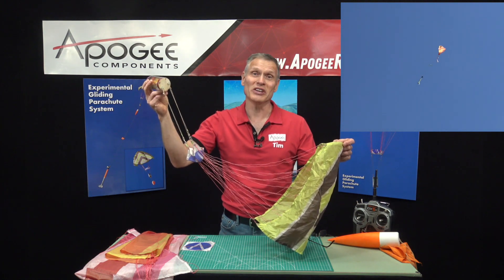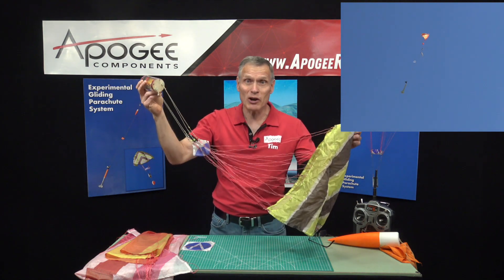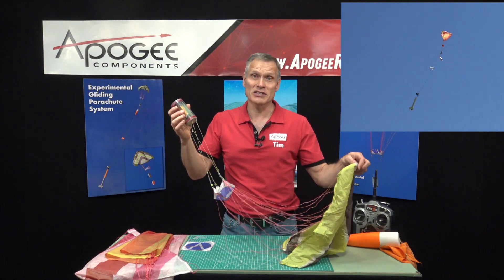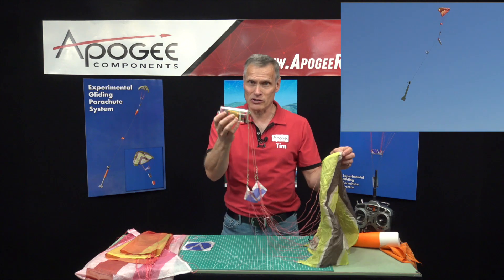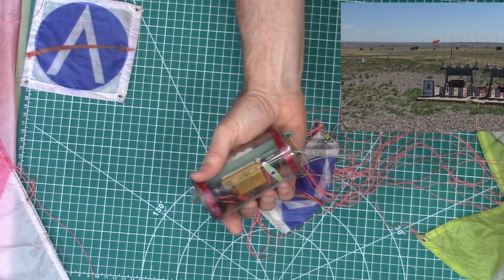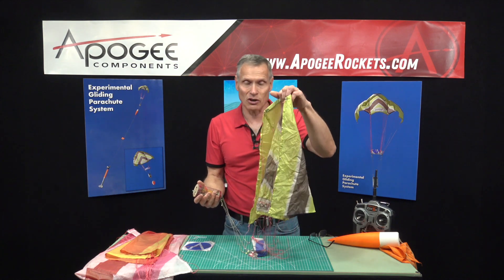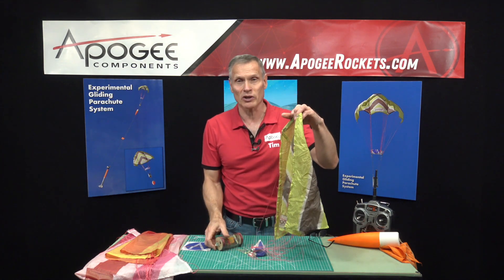This is an introduction to the experimental gliding parachute system from Apogee Components. It consists of a couple of different parts. First we have the controller, which is this right here, and then we have the parachute itself. This is a special parachute — it's a gliding parachute, so it comes down as a glider.